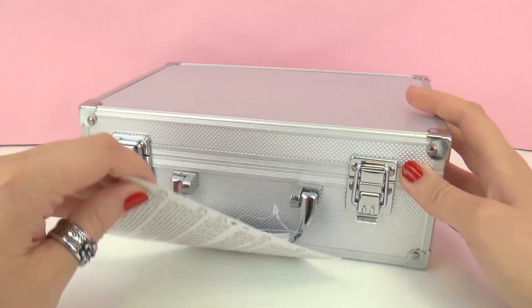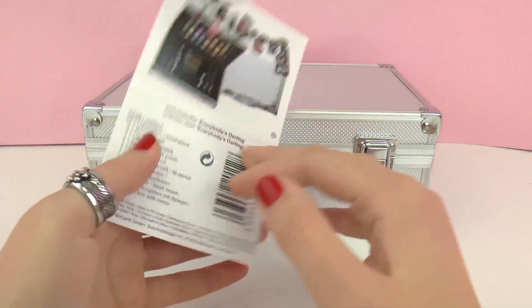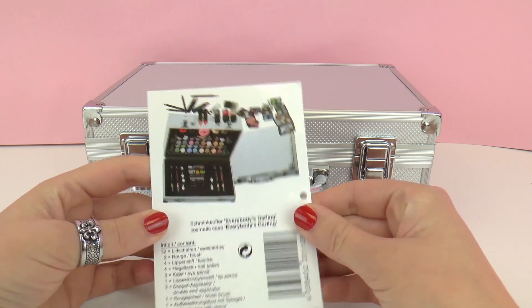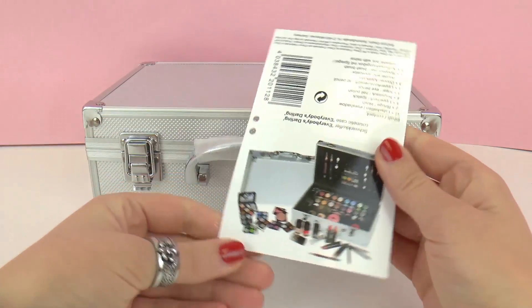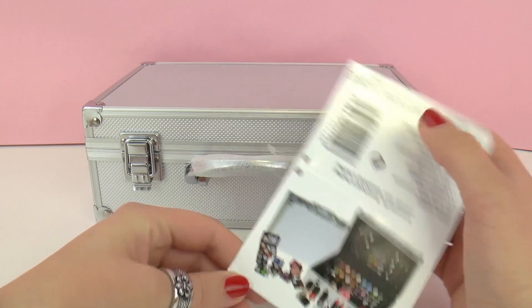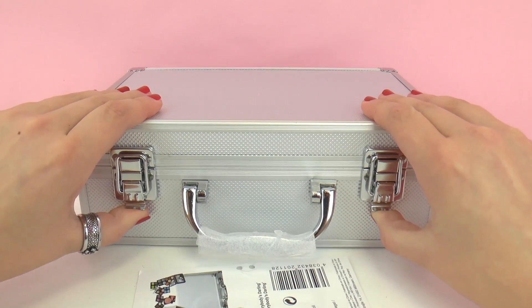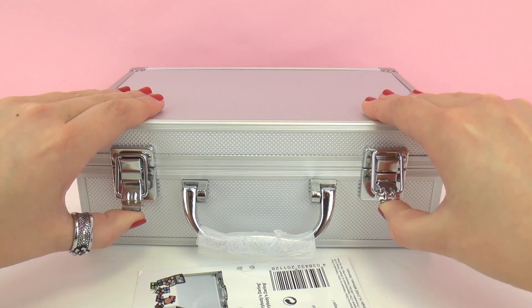Here we have a tag. We can look and see what it says: Makeup kit. Everybody's Darling. Alright, so today I have a cosmetic case to show you guys with all sorts of makeup. It looks pretty professional — there's all sorts of stuff inside. Let's go ahead and open it up and check it out.